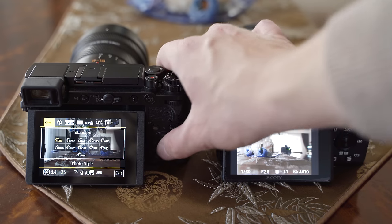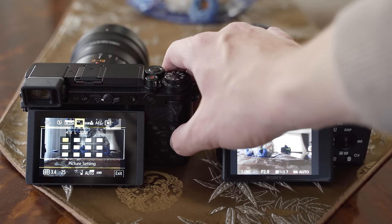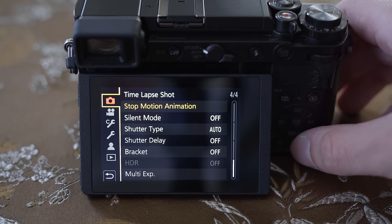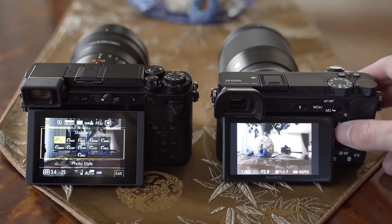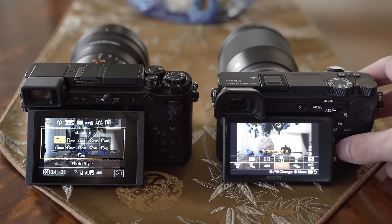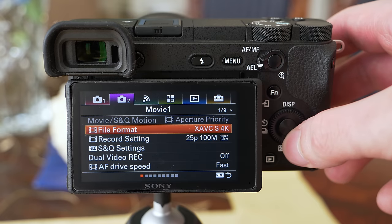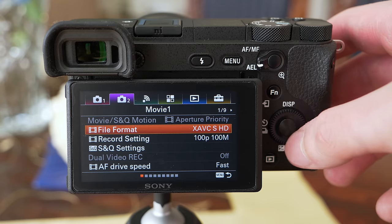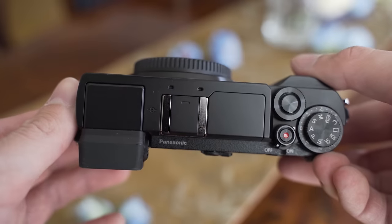When it comes to user interface, the GX9 is just miles ahead. It has a great user interface which uses buttons basically as shortcuts for the touchscreen, that you can use to set anything, whereas the A6500 uses an outdated 2005-style user interface, and the touchscreen can only be used to move the focus point — it doesn't work in the menu at all. On top of that, you need to change two settings deep in the menu just to go from 1080p video to 4K. Overall, I enjoy using the GX9 much more because of that UI.